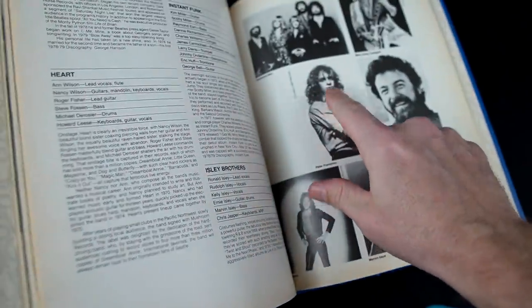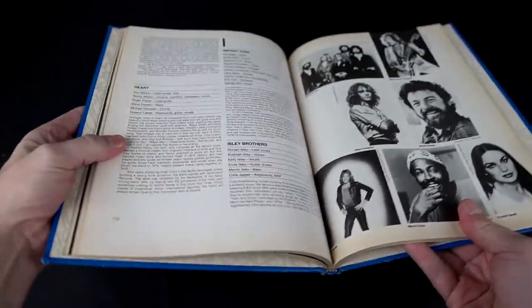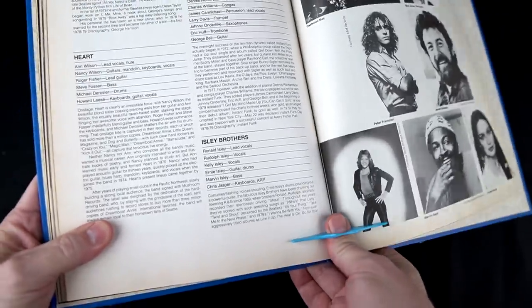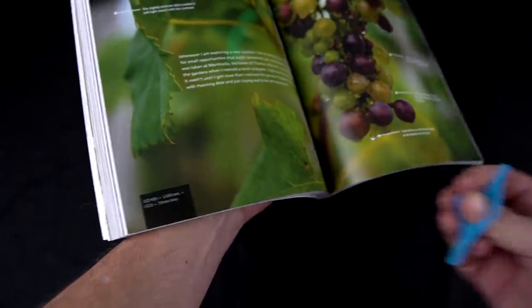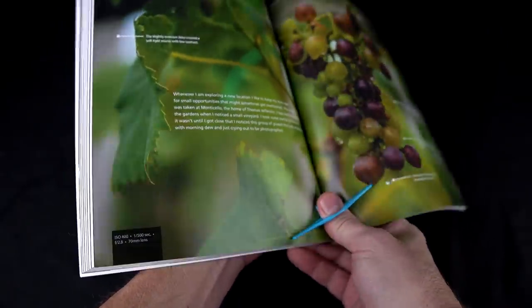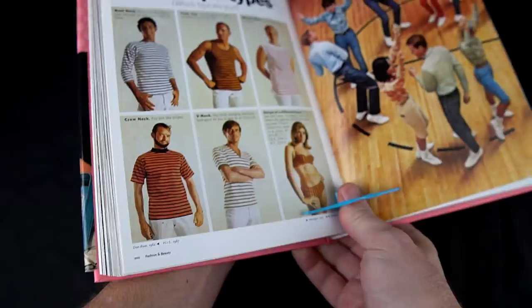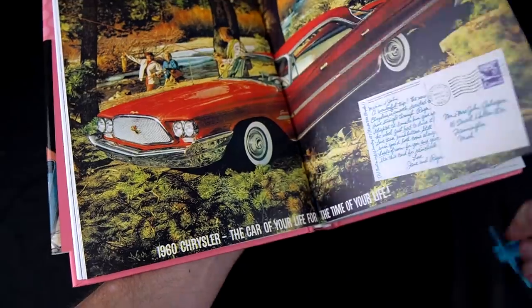How about the Year of Music 1979? This book stays open pretty well on its own — it doesn't even really need me to use my thumb, so I don't really see an advantage there. Here's a decent-sized softcover book. This one also kind of stays open on its own. It doesn't really do much for me as far as holding that one open. Golden Age of Advertising from the 60s — I guess if I'm toward the beginning maybe that's a different story, but it doesn't seem like it's really adding much.